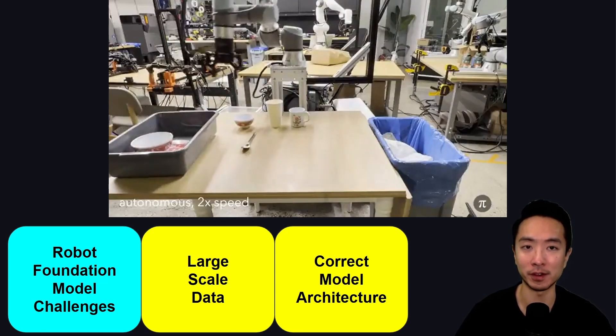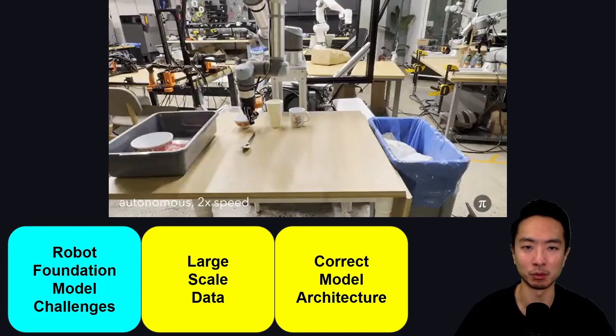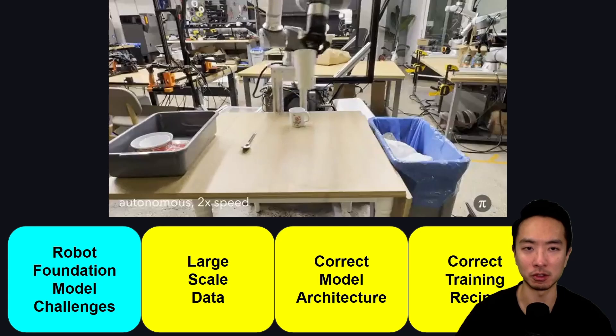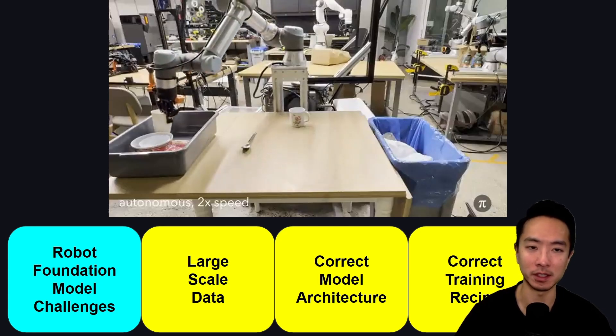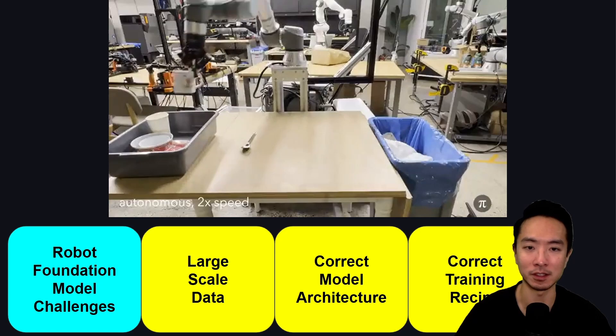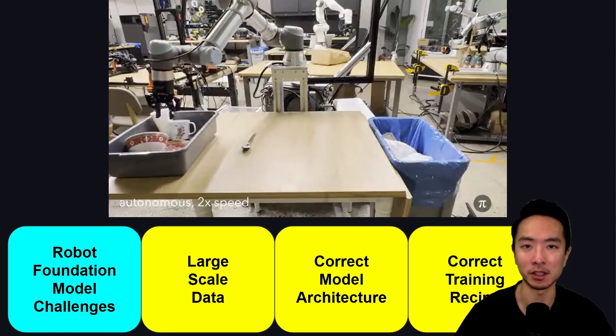For things like VLMs, they typically don't receive robot trajectories as inputs or outputs, so we need to modify the architecture so it can adapt to robots. We also need the correct training recipe — deciding how much data to use for pre-training and post-training, how to allocate the data, what types of data to use, and how to fine-tune it. It's all in the details of the training.